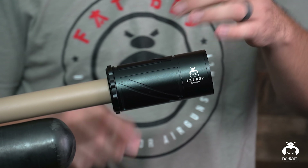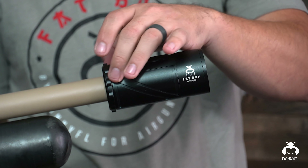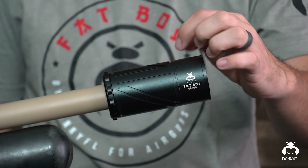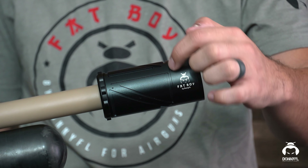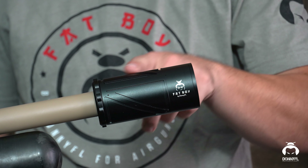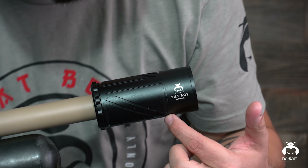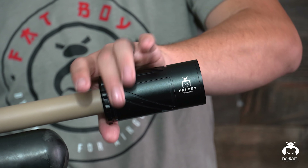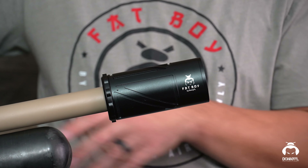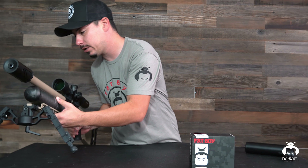So we have here, as you can already tell, it's a completely new can design. It does have the venting holes on the side here as well. Before on our previous suppressors, we had the venting holes right here towards the front — it does have four of them on it in the front — but we have additional venting along right here on the sides. And we also have a new cap design on them as well.